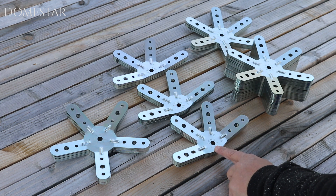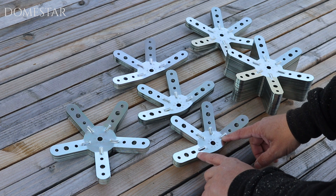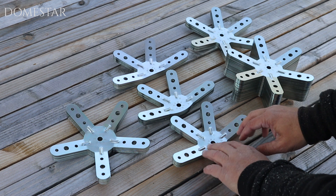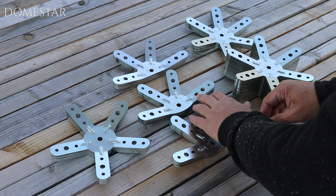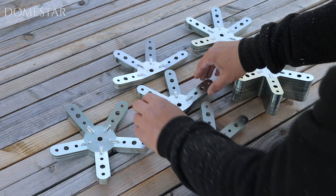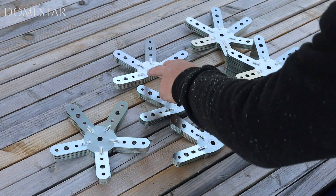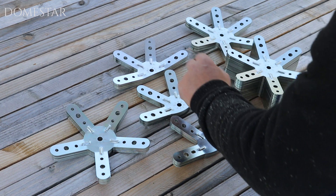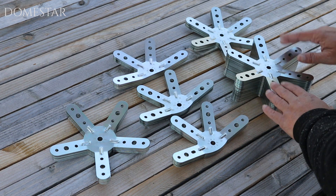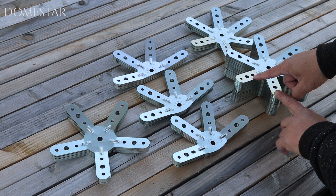There are three different four-legged ones. This one with the oval hole on the left I'll call 4L left. This one with the oval hole on the right is called 4R right. And finally, the one without the oval hole is simply called 4A because only A posts can be connected to it. With six legs there are two different ones — one with an oval hole and one without.